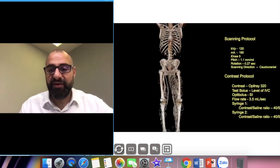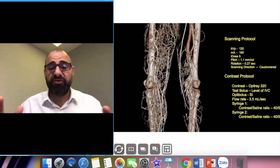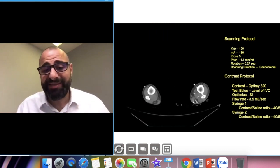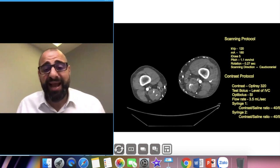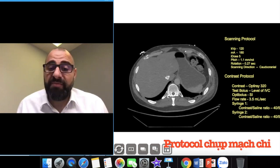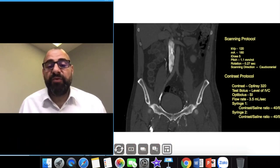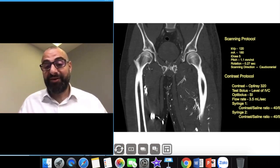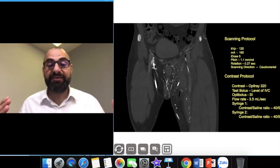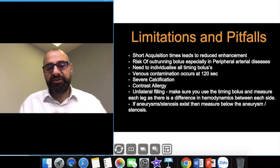Here is a video case showing bilateral foot injection where we looked at the contrast going up, and you can see a large thrombus in the common femoral arteries extending up to the iliac artery. Also visible is where a large catheter was placed — it got stuck due to the thrombus, with a large collateral supply. We did both foot injections and scanned from the IVC down.